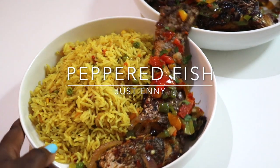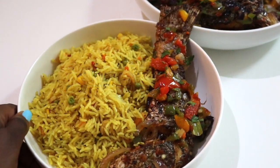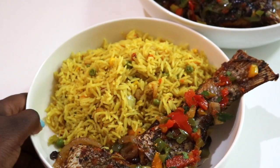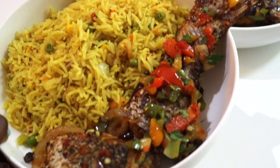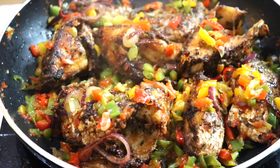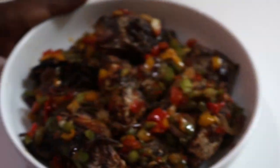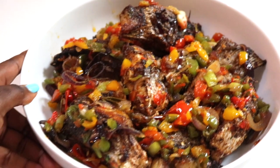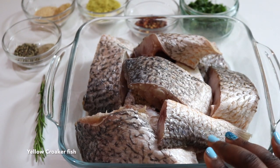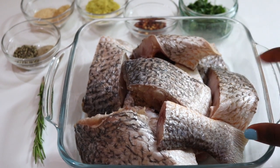Hey guys, welcome back to my channel, it's Enola here. Today we're gonna be making peppered fish — it's basically fried fish that has been sautéed and mixed with peppers. It sounds so simple but it's actually really really tasty. I'm gonna be sharing what I use to marinate the fish to get the beautiful flavor, and then I'll show you what I use for the pepper mixture as well. If you love fish, trust me, you'll definitely love this dish. Let's get started!